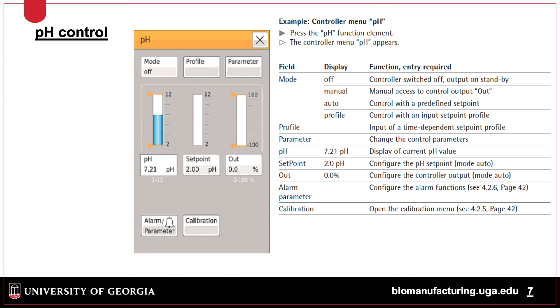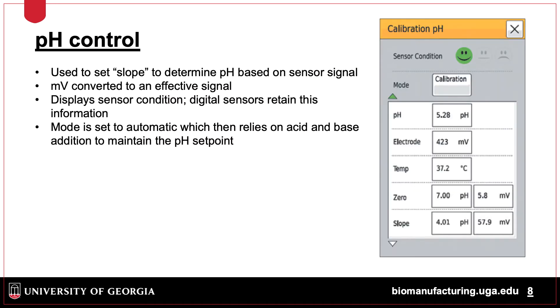pH can be set to a desired level and then controlled automatically. The pH sensors are calibrated before the run, then a single one-point calibration is done after autoclaving. The slope between two pH buffers is calculated and the calibrated probes are then used to monitor pH. The sensors send an electrical signal measured in millivolts, representing the current state of the electrode. The pH is calculated based on the actual millivolts, then converted into a pH value.